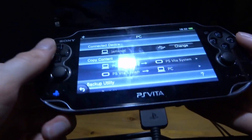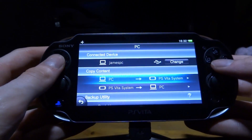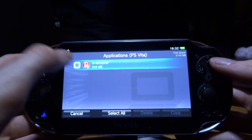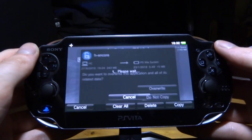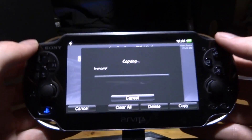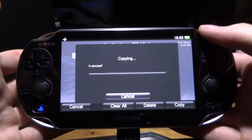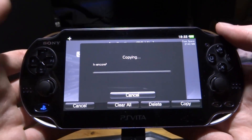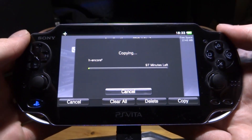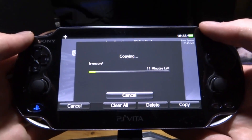Back on the PS Vita, select PC to PS Vita, press X, choose Applications, find it listed, tick the box, press Copy, and click OK. If you already have a previous version it will ask you to overwrite — go ahead. It will now copy the latest version of HENkaku Core 2. The estimated time may show something odd at first but it should actually take around 11 minutes.